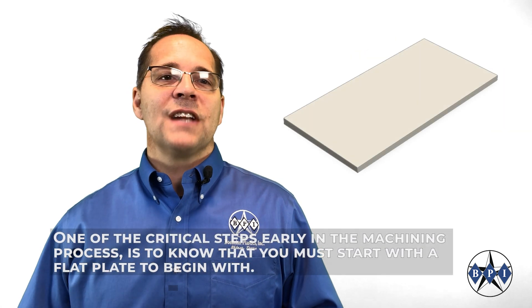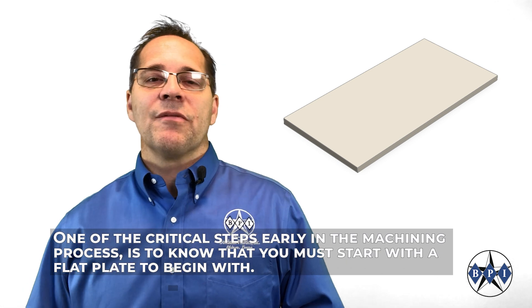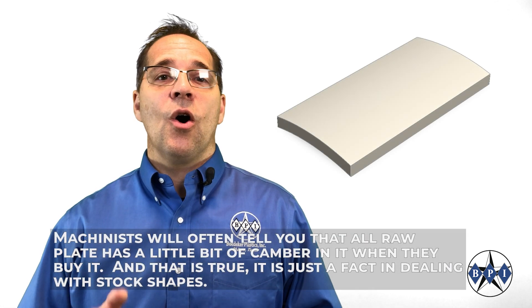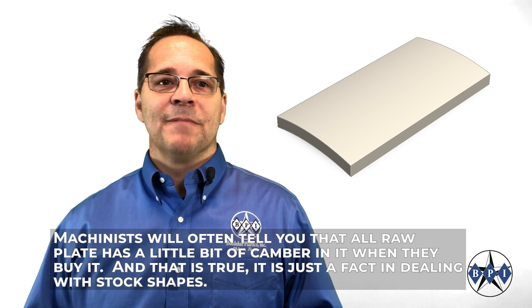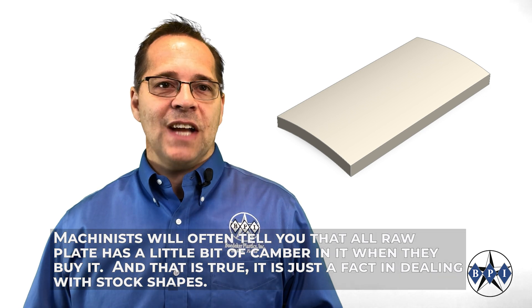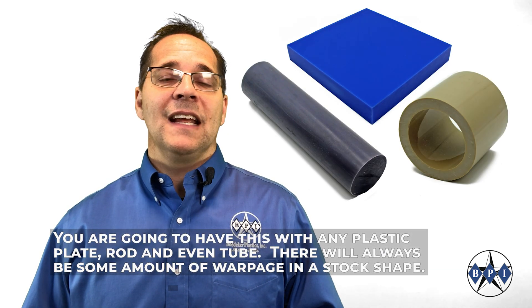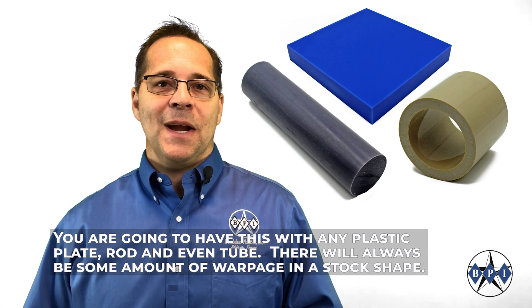One of the critical steps early in the machining process is to know that you must start with a flat plate to begin with. Machinists will often tell you that all raw plate stock has a little bit of camber in it when they buy it, and that's true — it's just a fact of dealing with stock shapes. You are going to have this with any plastic plate, rod, even tube. There will always be some amount of warpage in the stock shape.